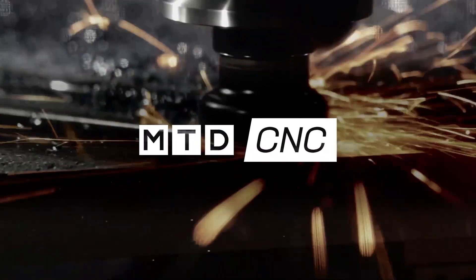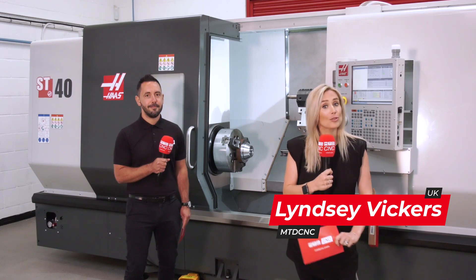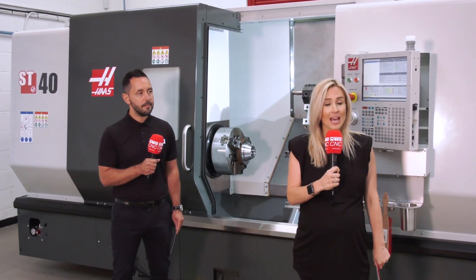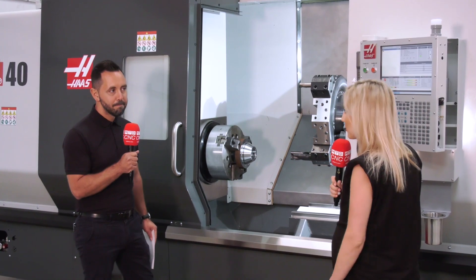MTD travel up and down the country to find engineers that know how to use different machines. Where can I find an engineer that knows how to use a Haas machine? This video is all about Geo's perspective on Haas machines and how easy they are to use, and also the fact that this ST40 machine is ready to go and available.